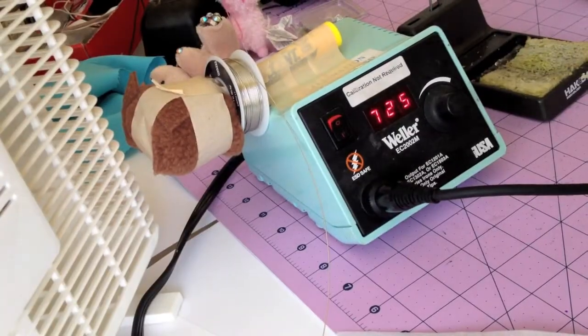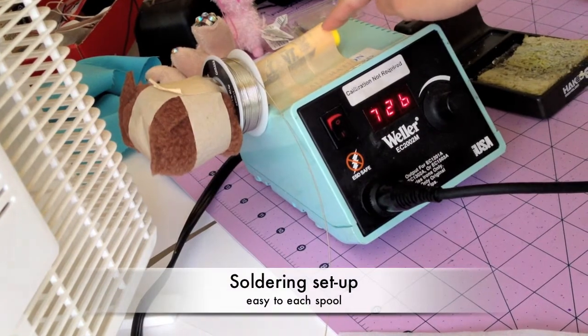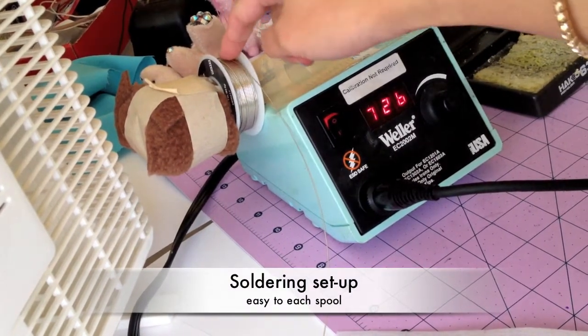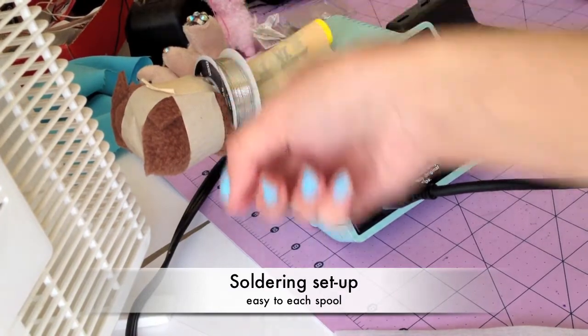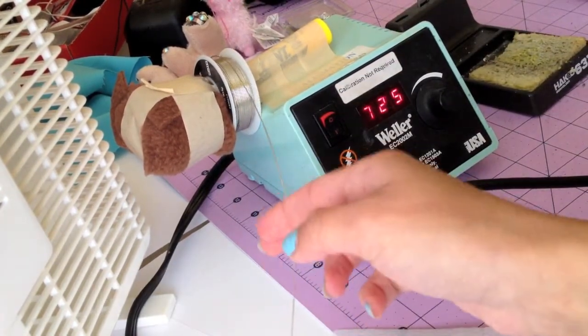As you can see in my setup, I taped a highlighter here so that I'll have a spool and a stopper, so that I can easily retrieve my solder right here.